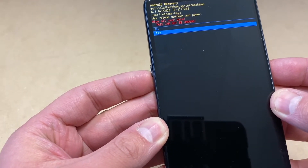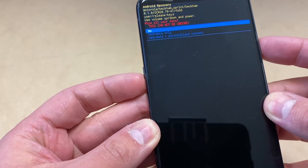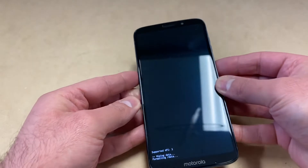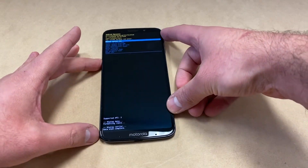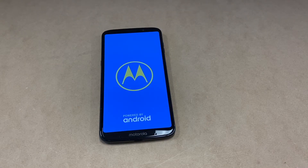Scroll down to Yes and press the power key again. Go all the way to the bottom option and press the power key once more. Once you do that, it will perform the wipe and delete everything off your device. Then you can go ahead and restart your device. This concludes our tutorial for today.